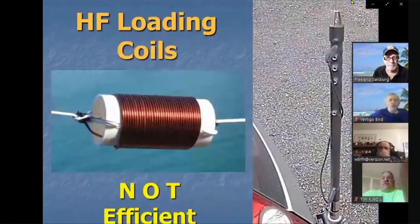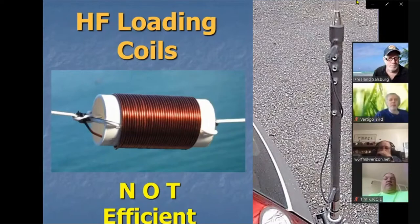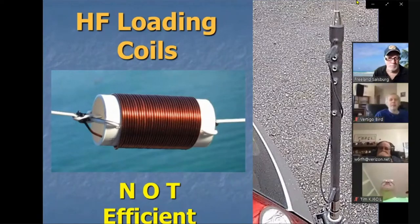Every ham, especially those who have worked mobile, knows about loading coils. Here are a couple of examples — one you might find in a horizontal dipole, and another that looks like an Outbacker HF mobile. But these loading coils are terribly inefficient. A 40-meter mobile on your car is at best 5% efficient, and it's due to the loading coil.